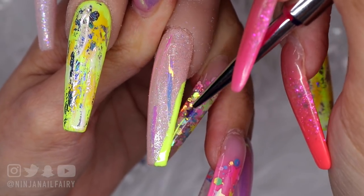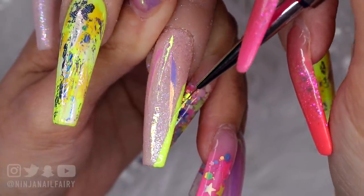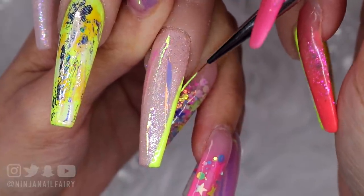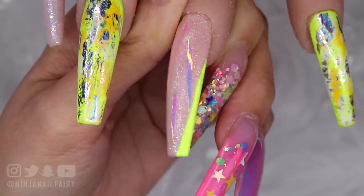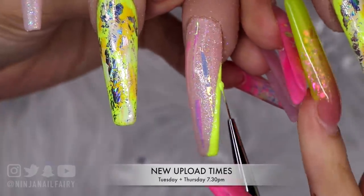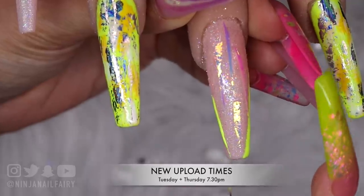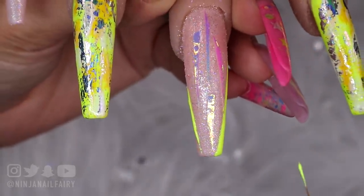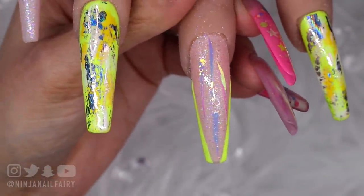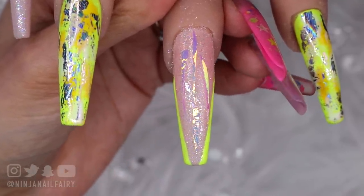The product's there — I'm just dragging it back up so it doesn't pool in one area, pulling it up the nail, making sure my line is as crisp as I'm going to get it. I'm going to flash cure that side and then replicate this on the other side as evenly as I can. Once I'm happy with that, I'll replicate it on the pinky finger and then I'll be back to add some further details.